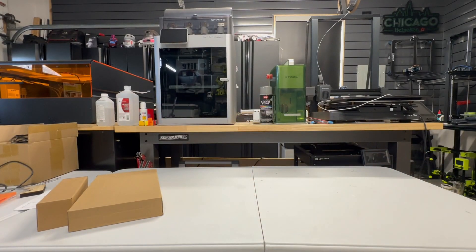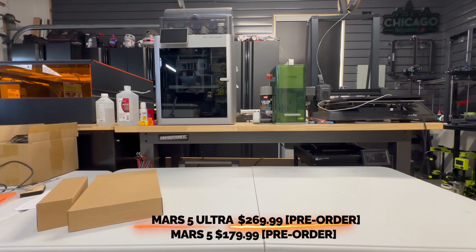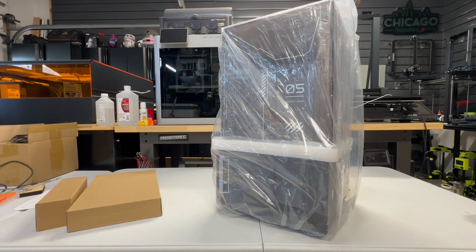Let's talk about pricing. The Mars 5 Ultra is $269.99 and the Mars 5 is $179.99, and that is pre-order pricing. If you are looking to purchase this, links will be provided below in the description.